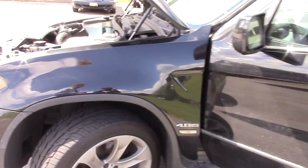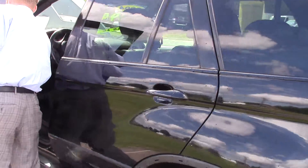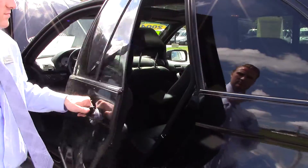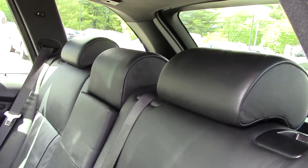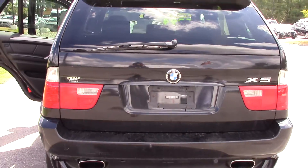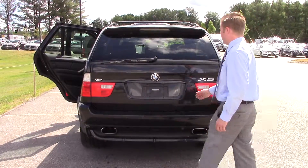We'll move around to the back as well. Just make note — two dings, no paint damage on the rear. Back seat of the car has heated rear seats. Take a look at the tailgate and the rear end of the vehicle before I open that up. It appears to have parking sensors on the back of it as well.